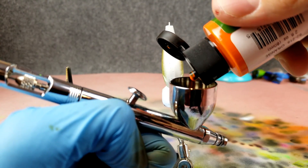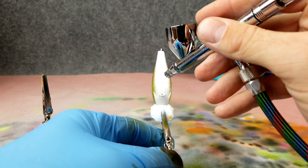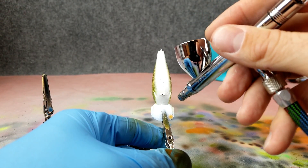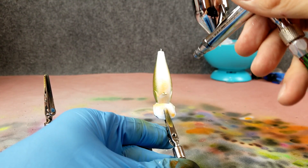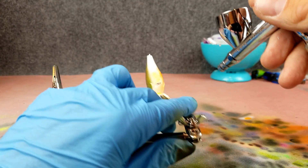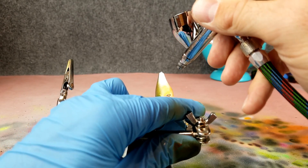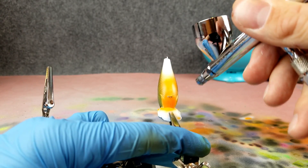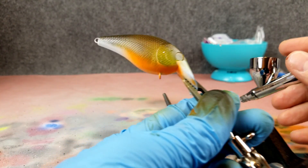Let's load some orange up. I'm going to take this up the bait to about three-quarters of it, leaving the back quarter open because I want to put some purple back there. The orange kind of goes up into the side of the bluegill. The throat here is going to be a little bit brighter orange — blend that up into the sides so you get some of that orange coming up into the green.